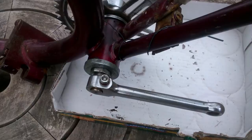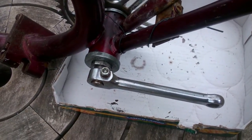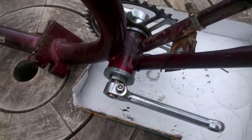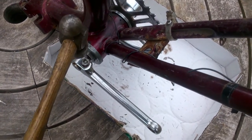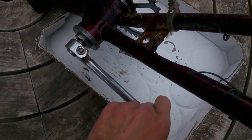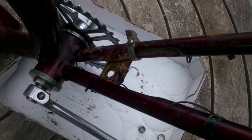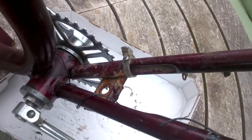The cotter pin is made of quite soft metal. And if I take the nut off altogether, I risk distorting the cotter pin. So I'm going to leave the nut in place, because the nut is hard enough for me to hit with the hammer. Knock it down a bit, loosen it a bit more, knock it a bit more. Now I'll just take off the nut and the washer and I can use a drift to get it the rest of the way out.